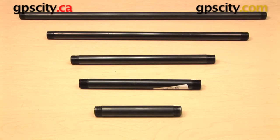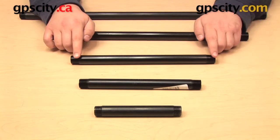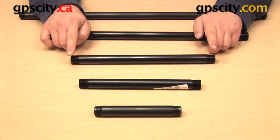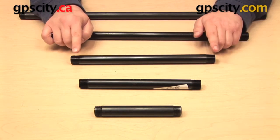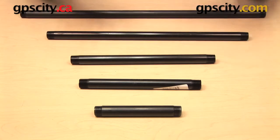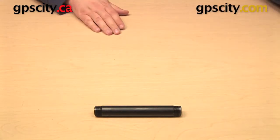Hi everyone. In this video I want to show you the Ram Mount series of half inch NPT threaded pipes. I have five different sizes here to choose from and they all have the exact same thread — a half inch NPT male thread on both ends. So I can pick any one and use it with half inch NPT female threaded components.